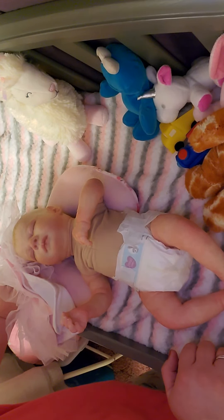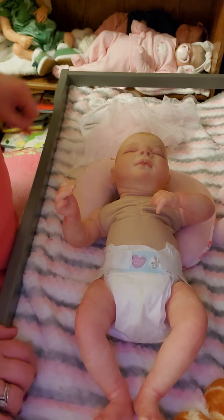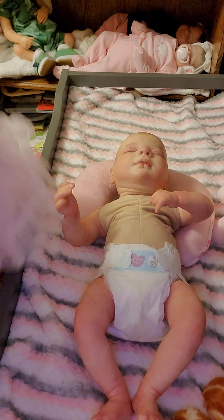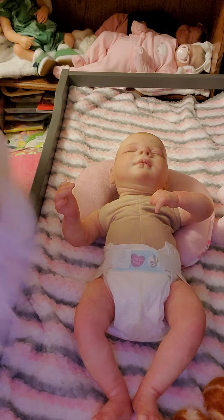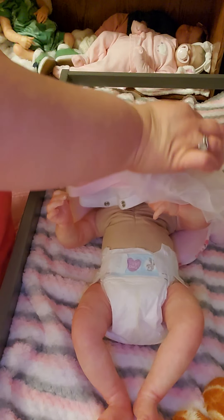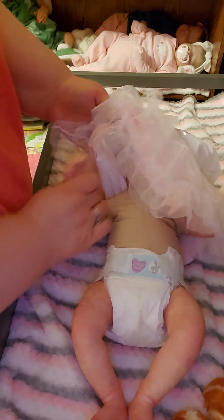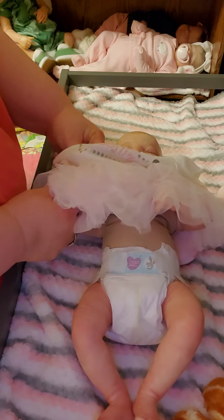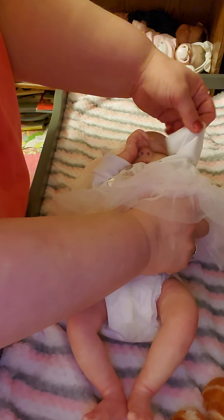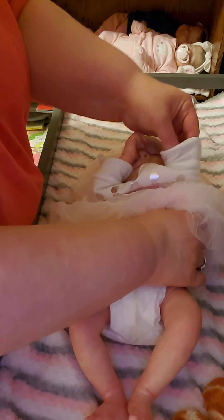I don't know if I like this angle, guys. I may change it — let me see if I can fix the camera. Maybe that's better for you to see. I'll take it off the tripod when we're done and show you her up close and personal. The curtain kept falling the last time when I was doing her box opening, so I wanted to try different ways to do the videos on my changing table now that I have one. We'll try it this way today and then maybe try it the other way when I do Jackson's details video.